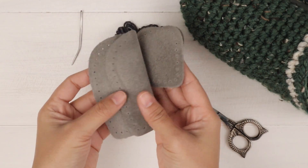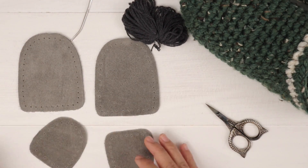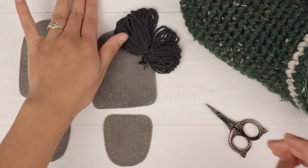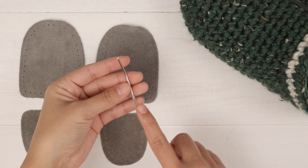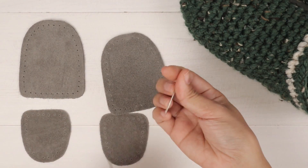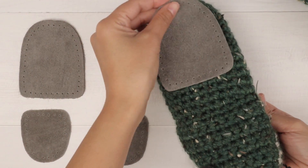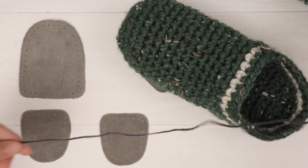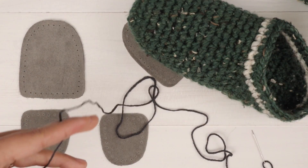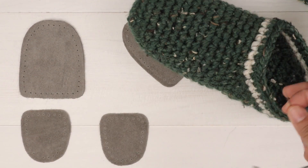So it has four pieces like this, and it comes with yarn too. I think this yarn needle is too big for this hole, so I'm gonna change it to a smaller one. I'm gonna sew the toe part first, so I'm gonna leave about 30 inches long for my yarn — I think that should be enough. Then cut it and start sewing.